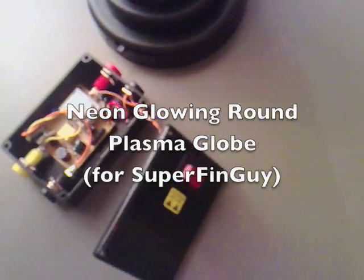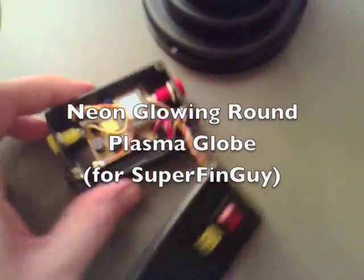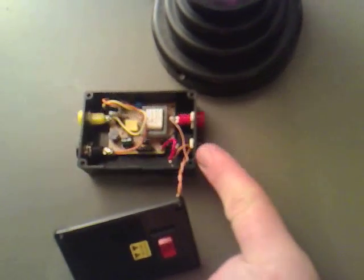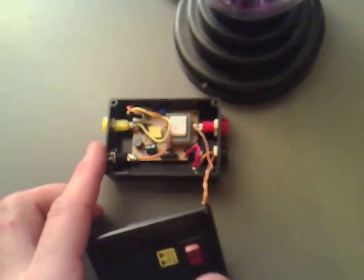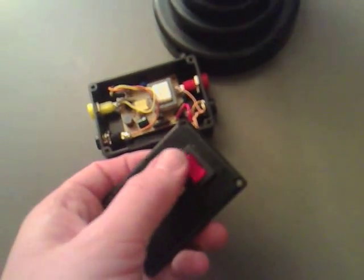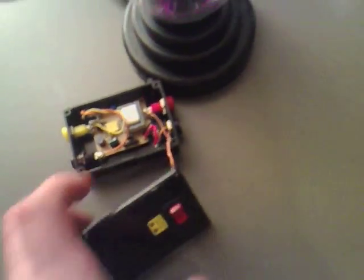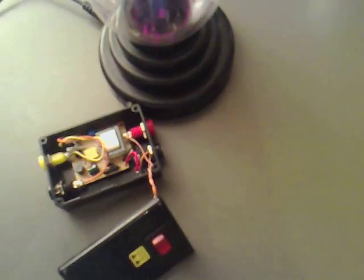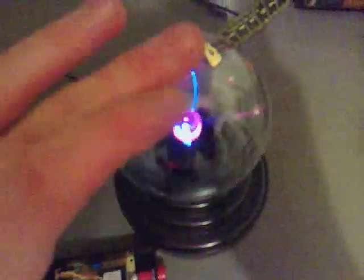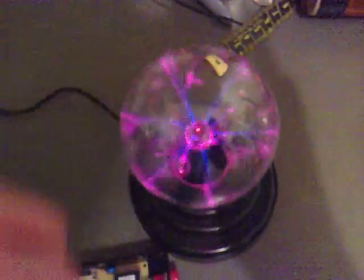Hi SuperFinGuy, I don't know if you remember my project where I had a 4V input to 110V output, but there's a switch on it and this switch has got a neon inside it. If I switch this off now, it's got a plasma globe — plasma globing as it does.